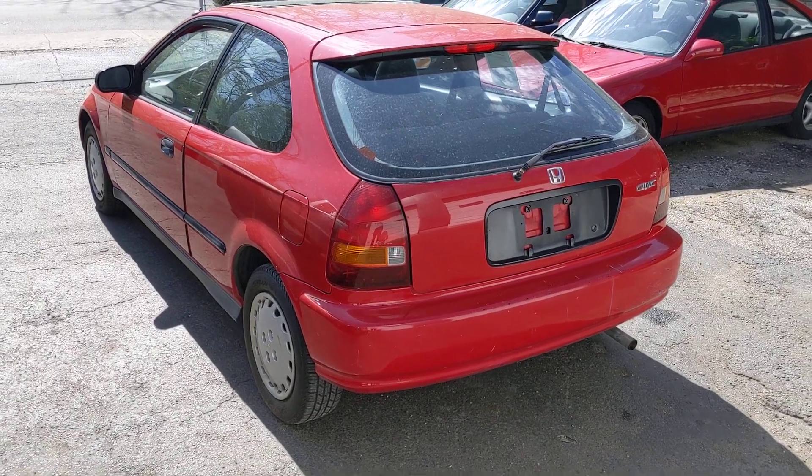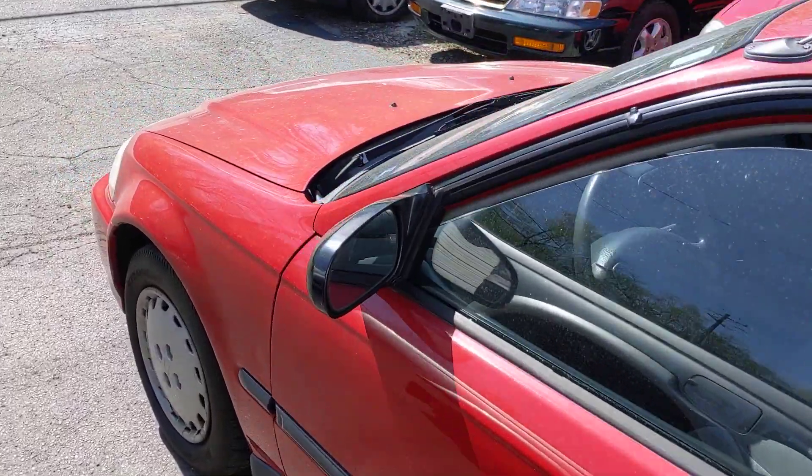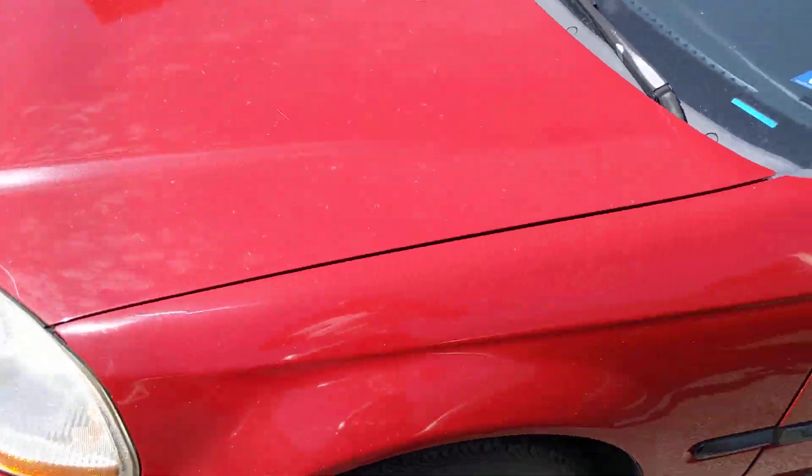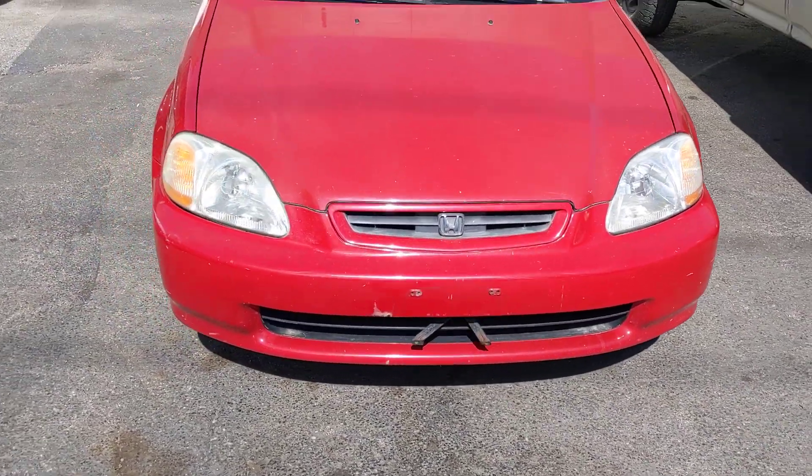All right, so what we have here is the '97 DX hatchback. A little quick walk around of the vehicle. It's a little bit sunny.